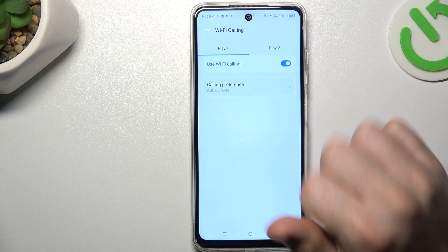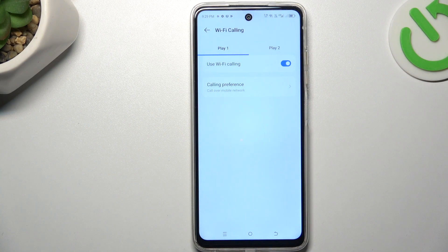If you want to keep it activated, you can also choose the calling preference to select your network for your calls. And that's it — thanks for watching and goodbye.